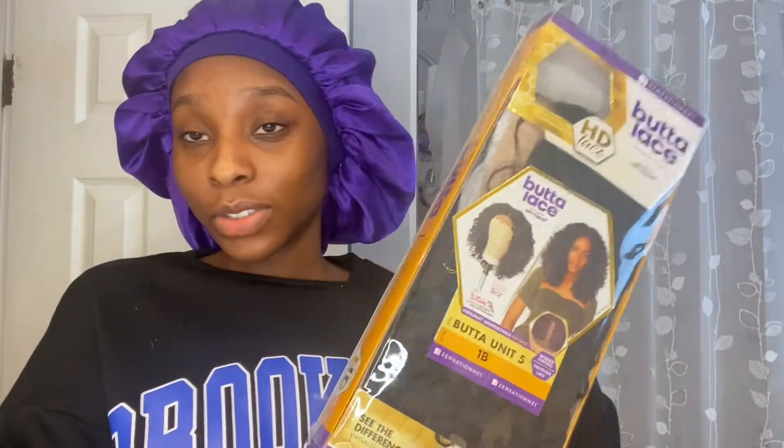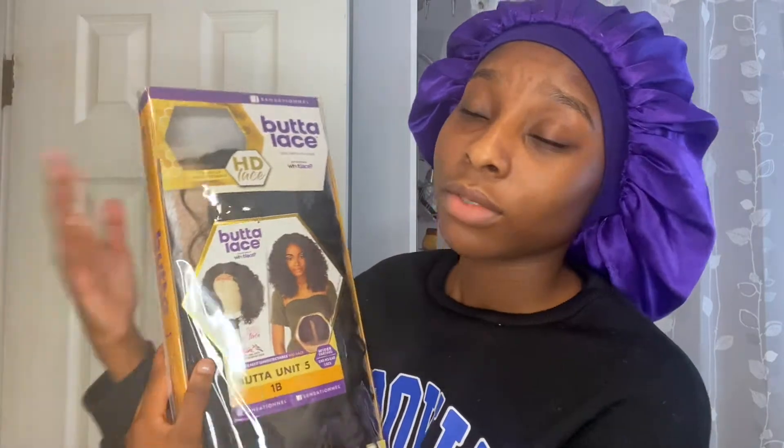This Sensational Butter Lace HD premium fiber unit, and it is in the style Butter Unit 5 in the color 1B. I've had a lot of wigs — a lot of synthetic wigs especially — and I'm just excited to try this out because I love me a wig. I took my braids out and I'm ready for my next style.